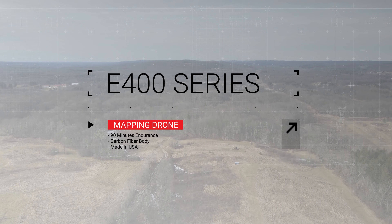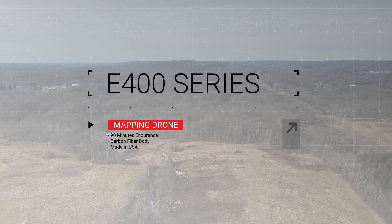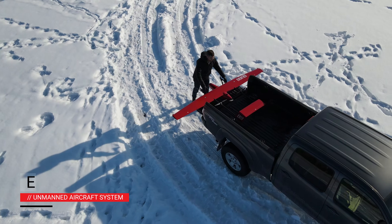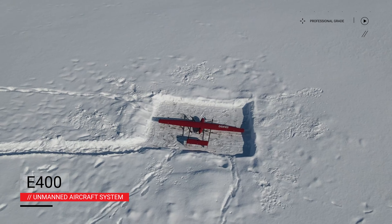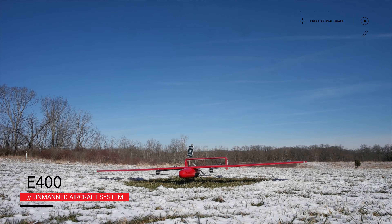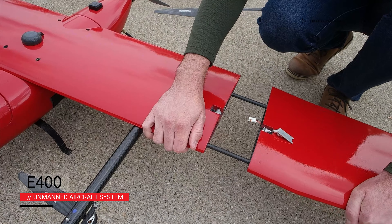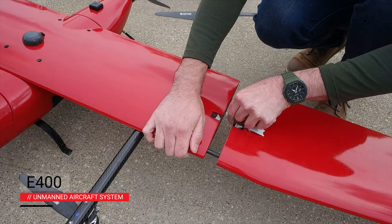The E400 is the newest mapping drone from Event 38 Unmanned Systems. The E400 has the long endurance of a fixed wing plane and the convenience of a multi-rotor drone. It can take off and land in tight spaces at the touch of a button. The E400 is designed and manufactured in the United States.